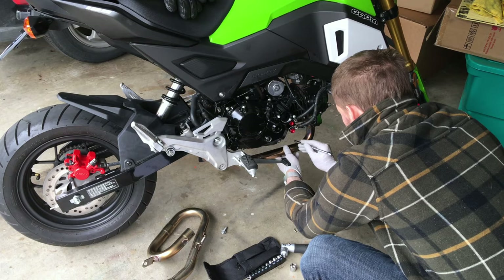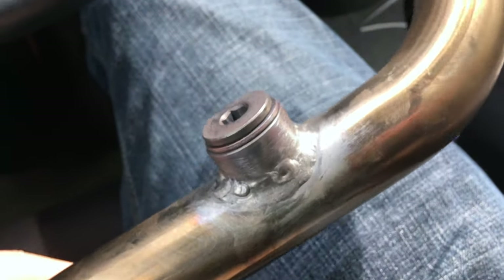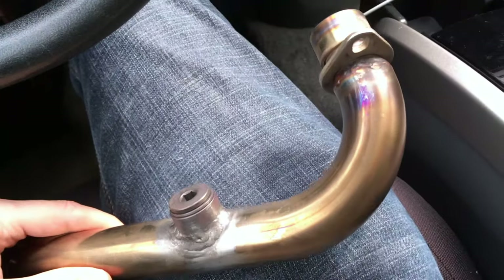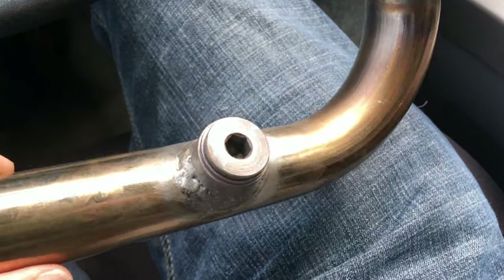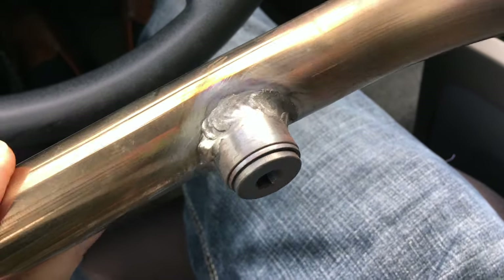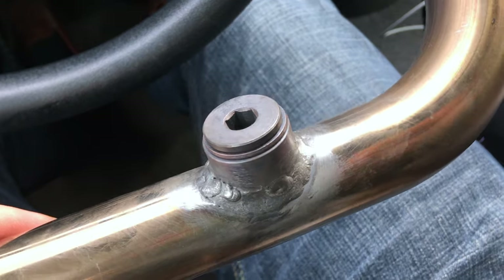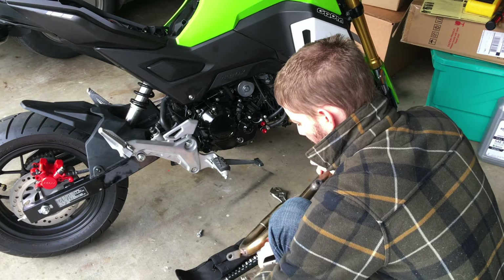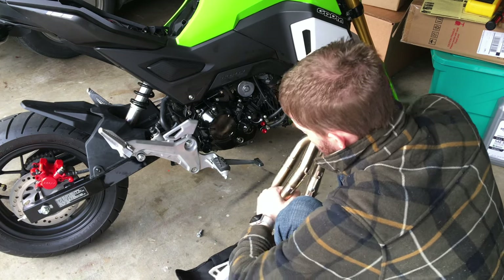The wideband O2 bung is now added to the exhaust down pipe — this is the header for the Honda Grom. You can see some beautiful oxides on there. This is going to allow us to install the Bosch five-wire wideband oxygen sensor to feed into the wideband controller, which will then talk with the PCV5 or Power Commander 5. Now we're going to reinstall the unit — just shove those pipes back together.